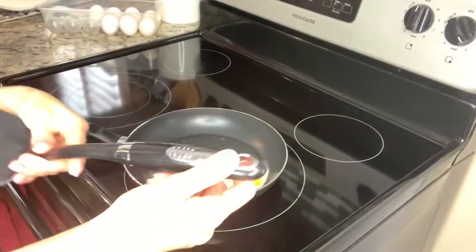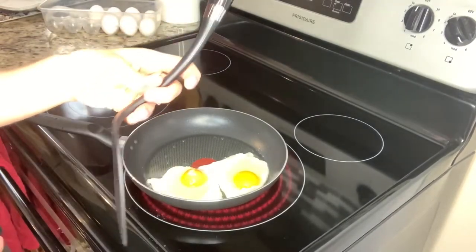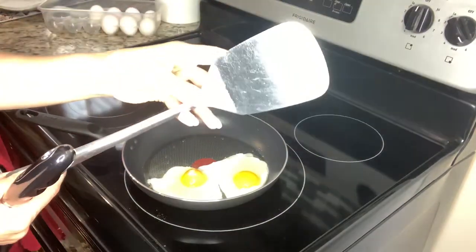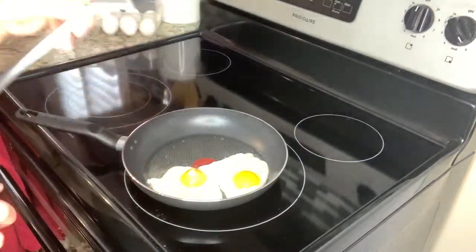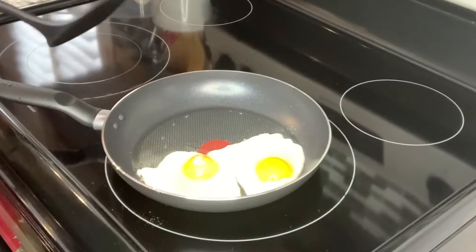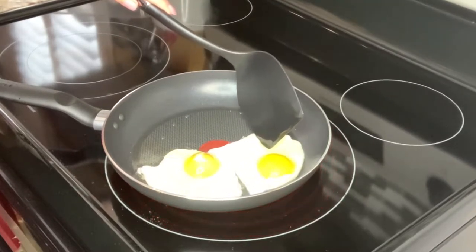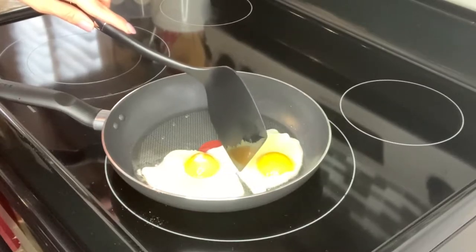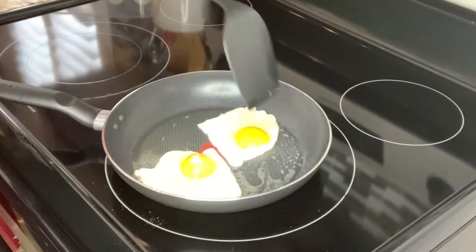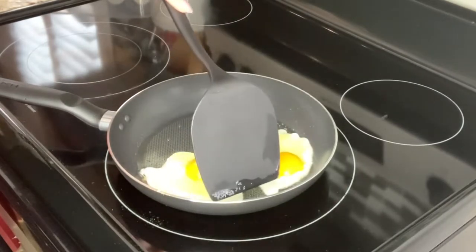I also picked up these nonstick spatulas from Walmart. This is much better than using a metal one, which I don't use because it would scratch up the coating. Wow — it's so easy to get under the eggs. It's just sliding right across the pan — look at that, just gliding across the surface.